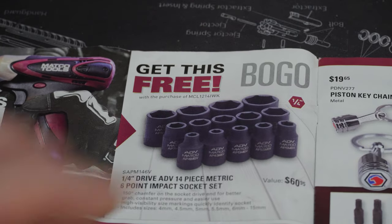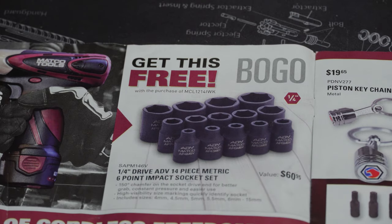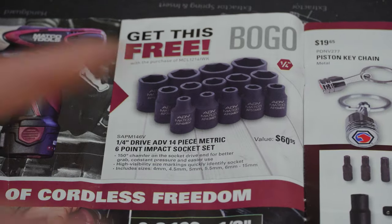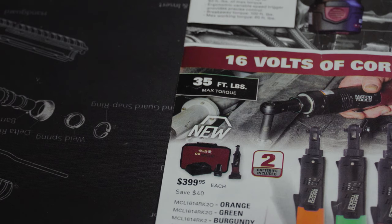With that kit you also get a quarter-inch drive 14-piece metric six-point impact socket set — the ADV Matco set, valued at $60.95. So for $299.95 you get the quarter-inch impact and those sockets. Quarter-inch impact sockets aren't that common, so if you're interested in something like that, it's probably not a bad deal — it's pricey, but I've heard they're pretty good.